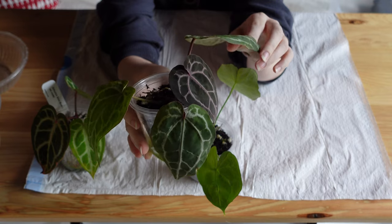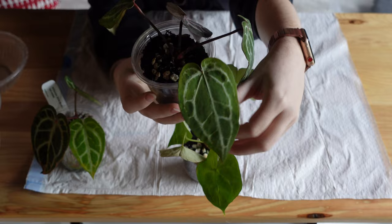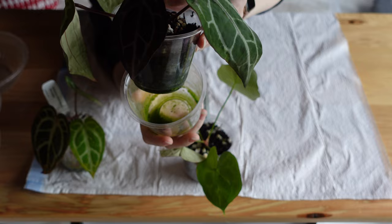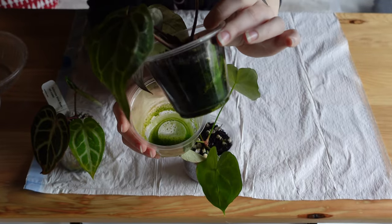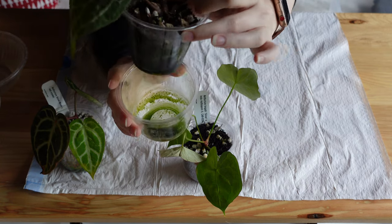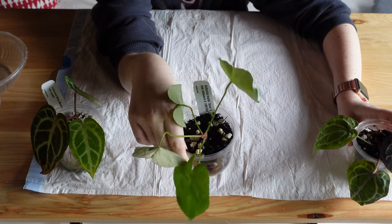This guy had root rot when I first got it, so it's been rehabbing for a while. It has grown roots in here and it's pretty well rooted. The older leaves don't look that great and I attributed that to the root rot. I noticed the algae in here is just really really bad, so I want to get it out into a newer substrate and hopefully help that out.